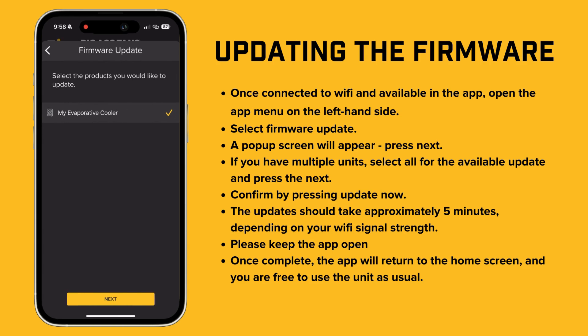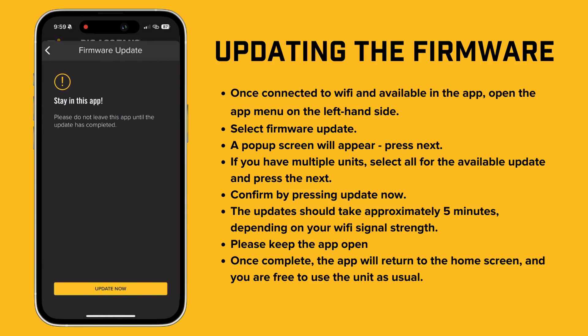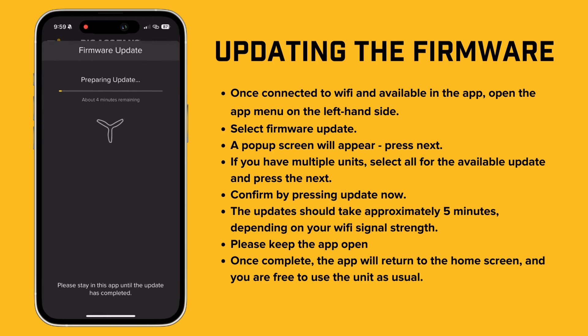Open the app menu on the left-hand side and select Firmware Update. A pop-up screen will appear — press Next. If you have multiple units, select All Available for the update and press Next again. Confirm by pressing Update Now. The update should take around 5 minutes depending on your Wi-Fi signal strength. Remember to keep the app open during the process. Once the update is complete, the app will return to the home screen and your fan will be ready to use as usual.